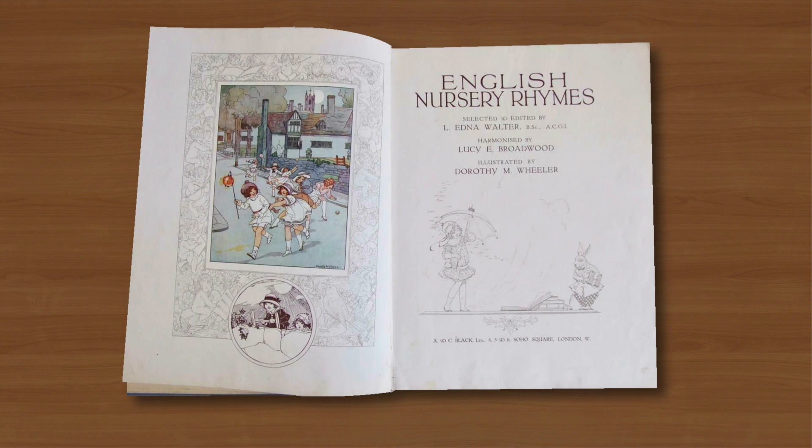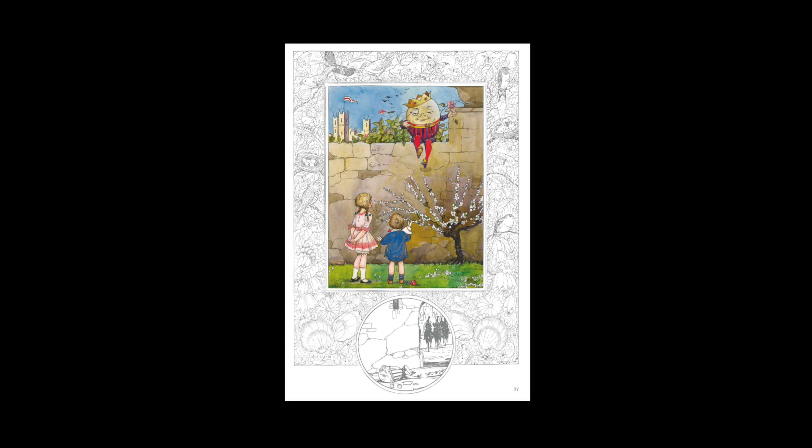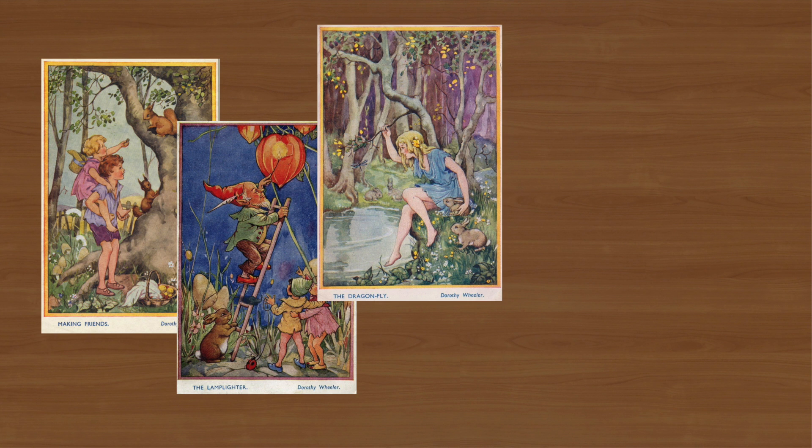And this book featured Wheeler's delicate charming watercolours as full page illustrations set within detailed linear borders to accompany the rhymes as actual sheet music to be played and sung. Four years later a series of her charming fairy themed watercolours was published as a set of postcards, which also proved to be very popular with the British public.